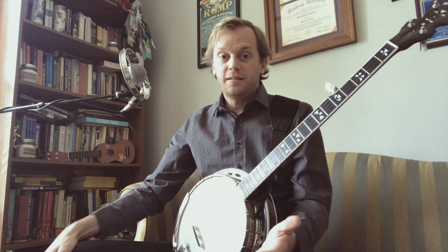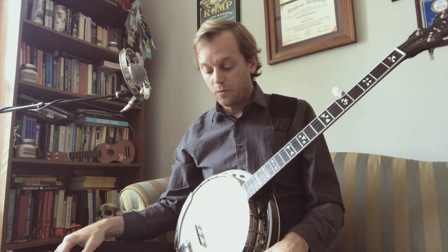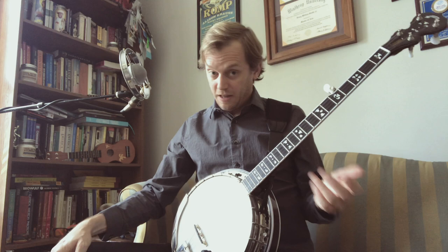This particular technique is very useful in improvising over a lot of things, but in this case we're going to use it in the A part of Ground Speed. The B part is yours to discover, or you can play it how you normally would. If your version of Ground Speed is just like Earl's, that's great. If you have your own version, that's great too. Either way, this technique will work.